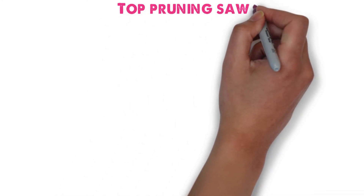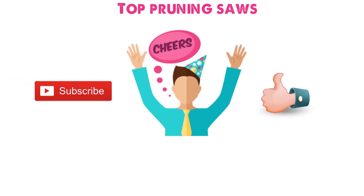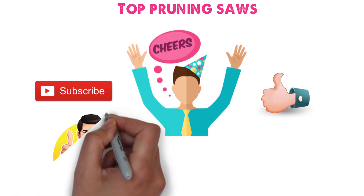So that sums up our top pruning saws — we hope you enjoyed. If you did, please leave a like on the video, and if you're new here, hit that subscribe button. Until next time, have a great day.